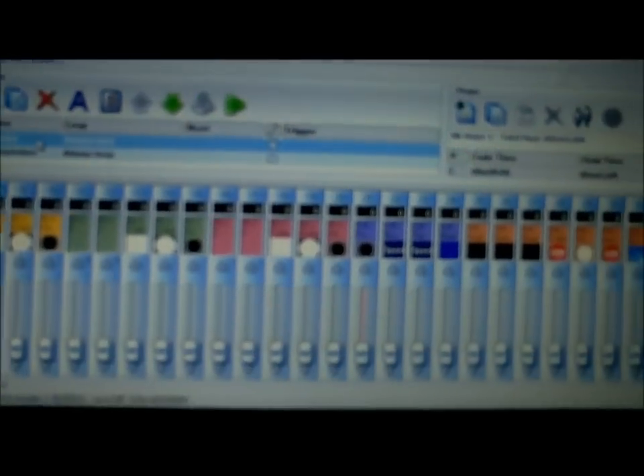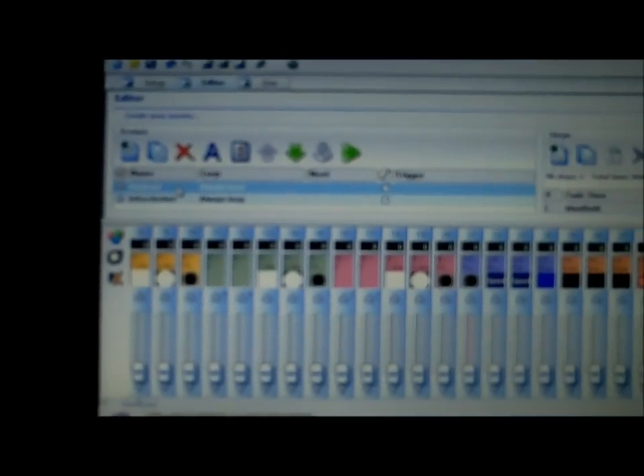I'm going to give you a quick tutorial on it — it's pretty easy software. I like it, that's one of the reasons I bought it. I like making the shows, and this one I think is a little bit easier to work with. Let me go ahead and turn off the lights. I also have the mini color strips hooked up.